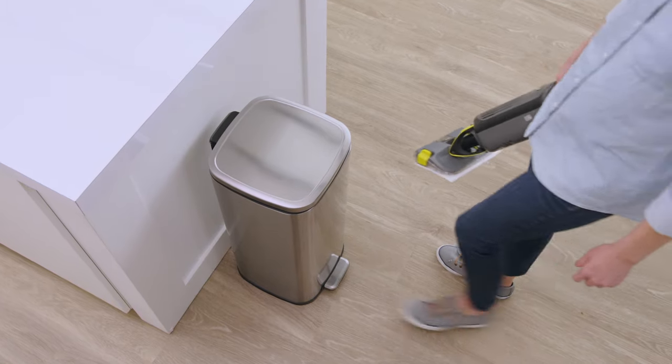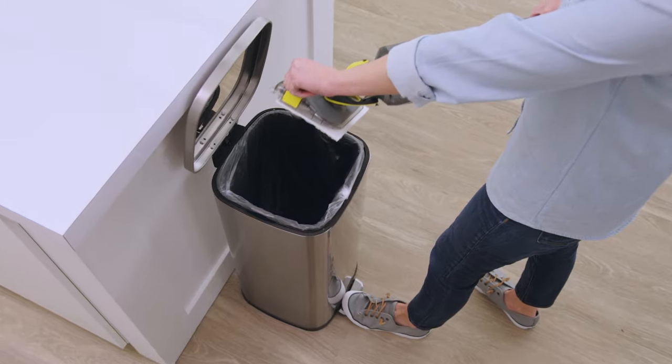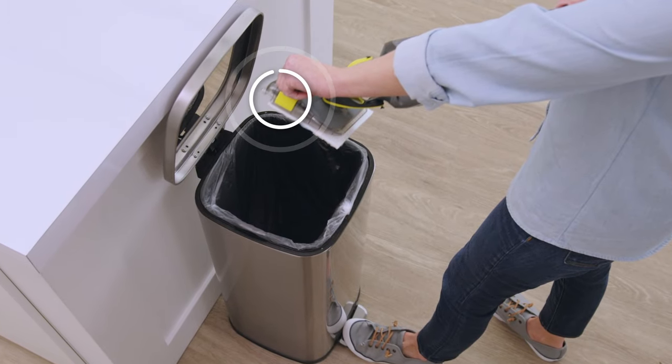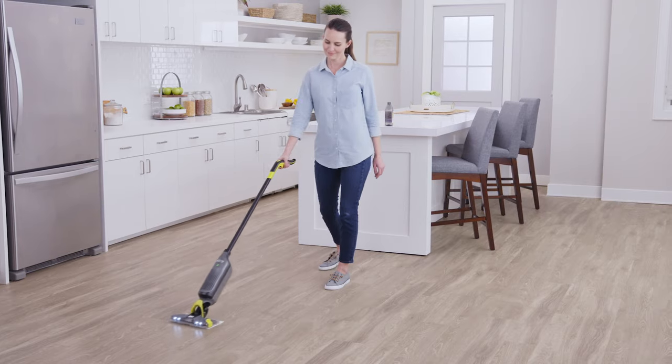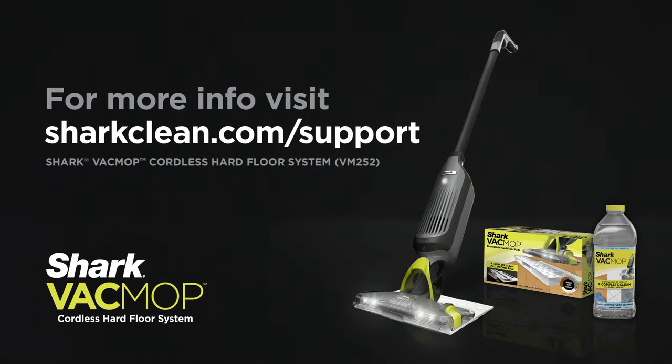When you're ready to dispose of the used pad, simply hold it over the trash and pinch the button on the top left side of the base. For additional information, go to sharkclean.com/support.